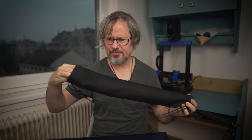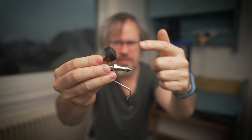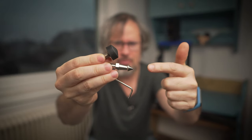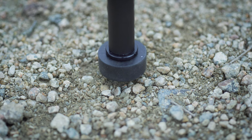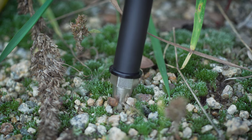The monopod comes in this neoprene sleeve. I like it because it's well protected there. In addition there is a rubber foot, a metal spike, and an allen key. The rubber foot and the spike can be used instead of the base that is already mounted on the monopod.